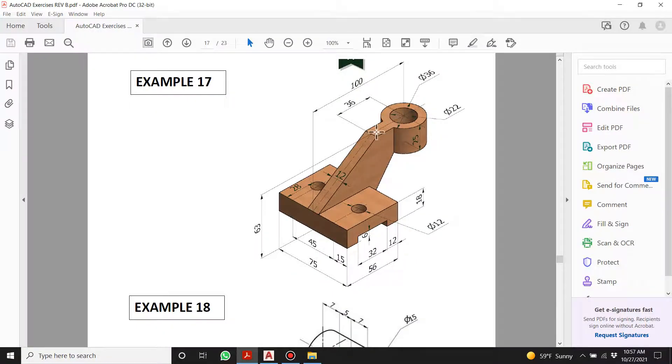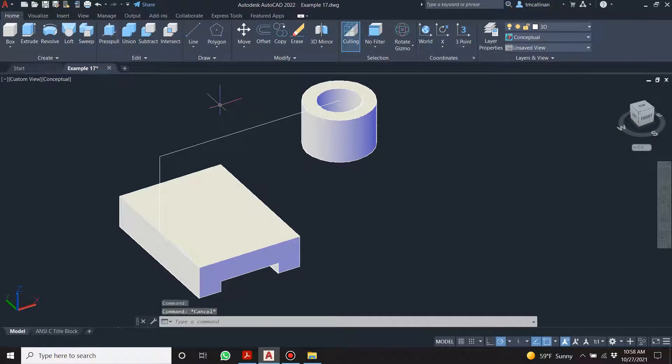I'm going to come over 36 to get this point and then draw that in. We're getting this 36 to get that point, then come over here 36, and draw from there to there.